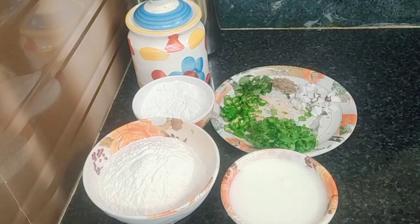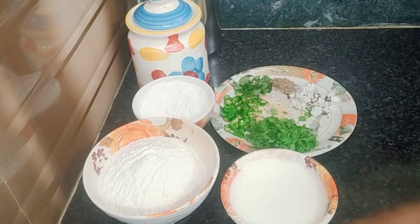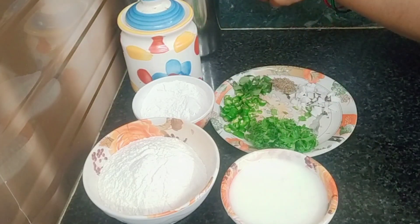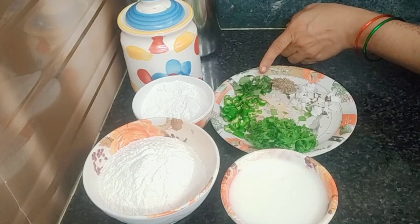Hello everyone, my name is Ramaniraheem. Today we are making a good evening. We have 1-2, 15-6 grams of dairy big bread.